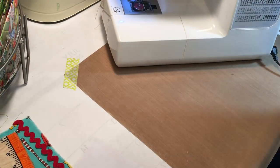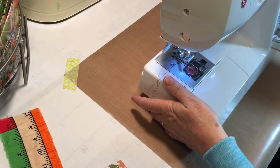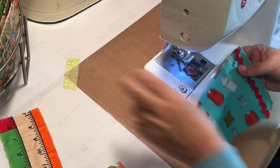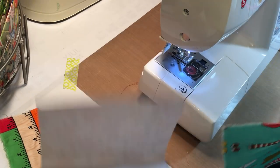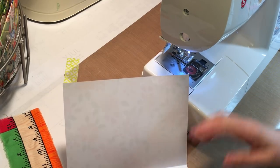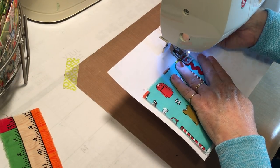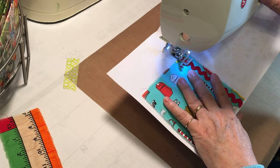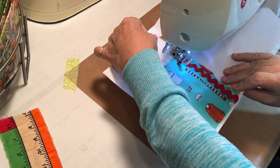We're going to do the pocket first. I'm using that cute little clothing fabric and I'm going to put this rick rack across the top, so I can actually do it while I put the pocket on. There was just a little bit of blank space right there and I thought I'd put some happy red rick rack there. It'll make the pocket a little skinnier but that's okay.